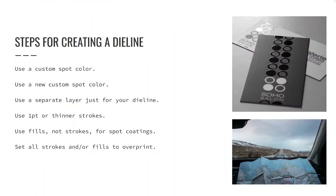Use one point or thinner strokes. Historically we used hairline strokes, but hairline is no longer an option in InDesign. You can enter a thickness of 0.25 points instead if you wish to use hairline. A key difference between die lines and spot varnish plates is that varnish plates indicate the area of the varnish, so your shapes will need to be filled with 100% of the varnish spot color instead of using a stroke.